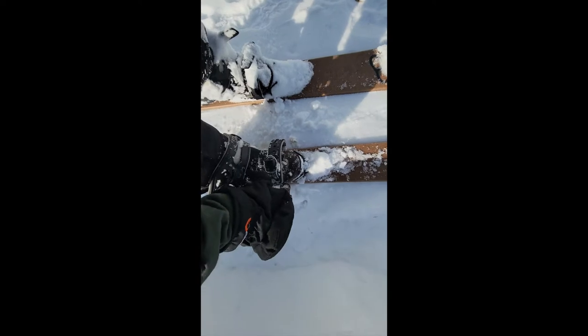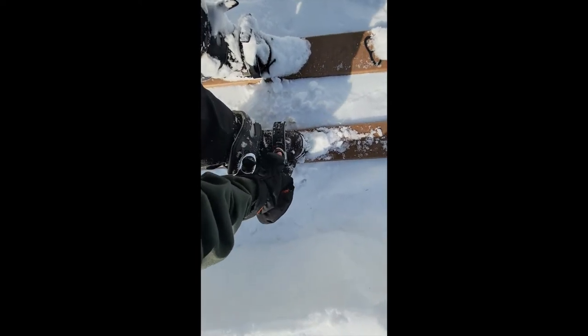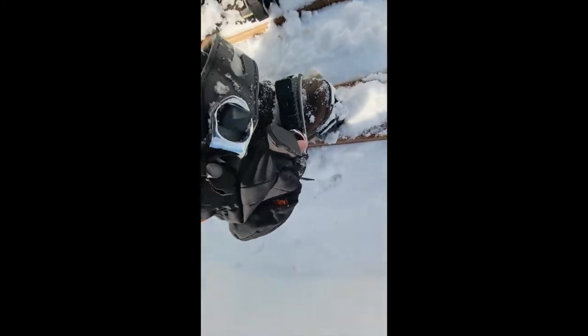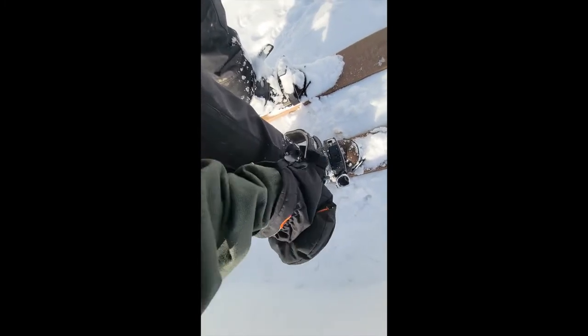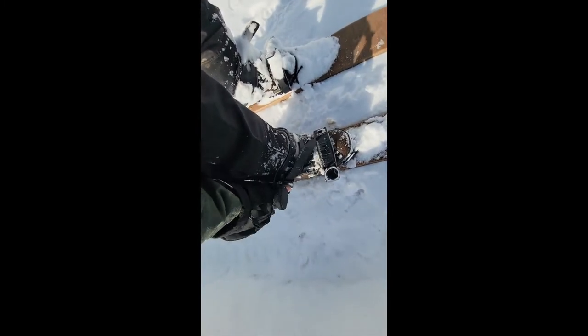For those of you that have never used this style of binding before, let me see if I can do it one-handed. You kind of just get it right in that slot there, then use this part to ratchet it down. You want to get them nice and tight, and the nice thing about these is it's pretty easy to tighten on the trail. Sometimes you have to open up the clip a little bit to get them on, and then you just ratchet them down and you're good to go.